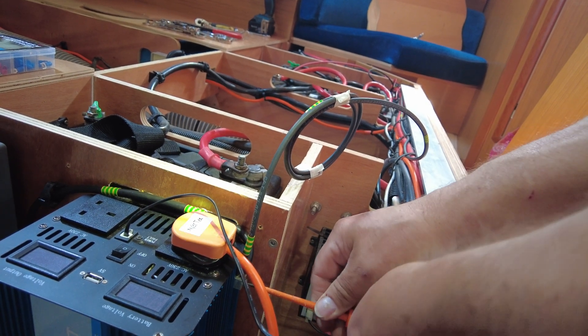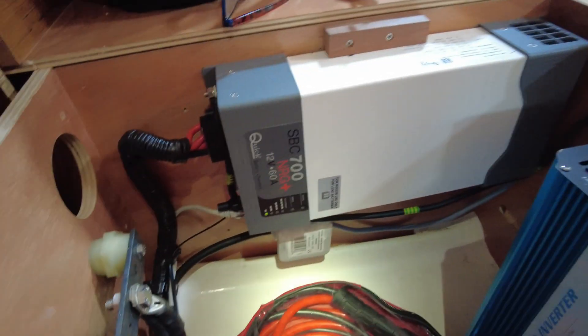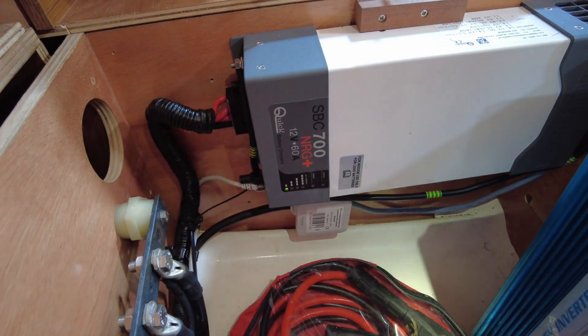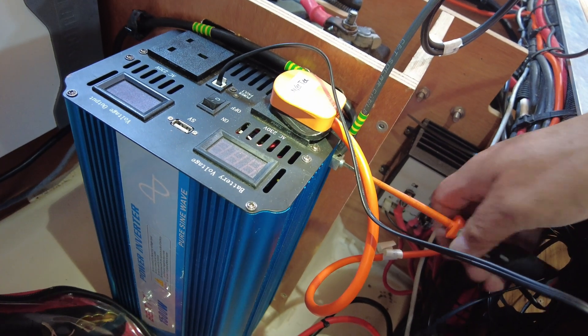So the ground comes in from the small consumer unit, down to the charger, from the charger to the inverter, then from the inverter to the solar charger. That's it.